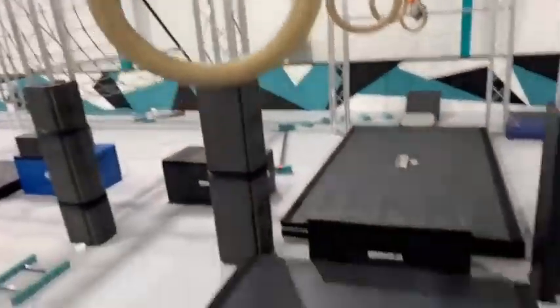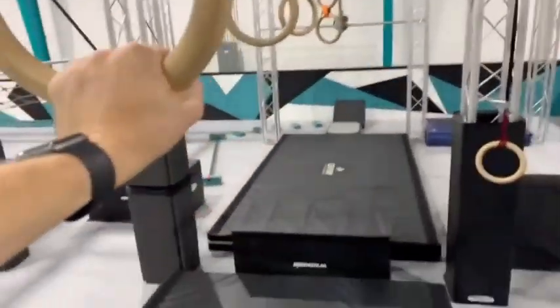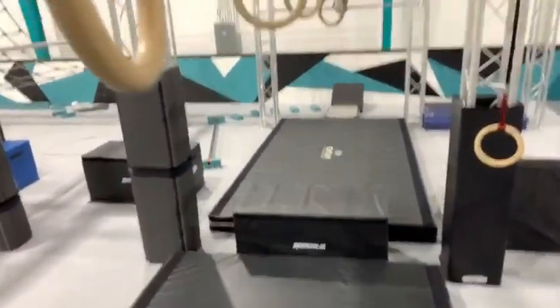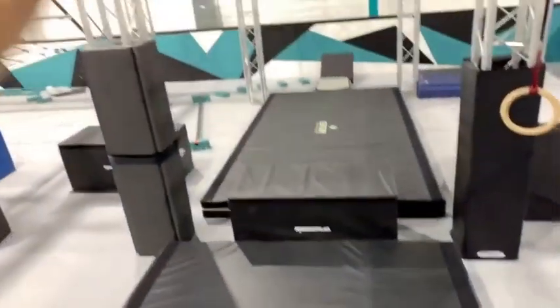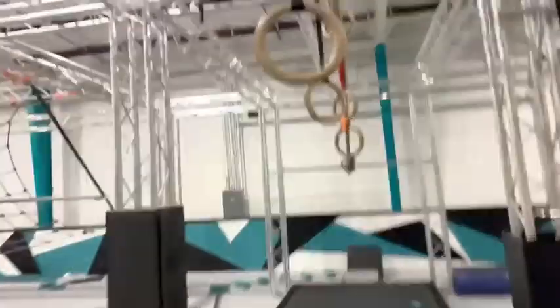Touch the ground or the truss before that point and you don't get your point. Next, you get these ring swings to the black block right there for your second point. Don't use the straps, don't touch the ground or the black mat — swing across the rings. Point number two right there.